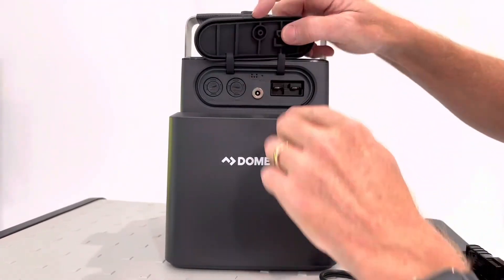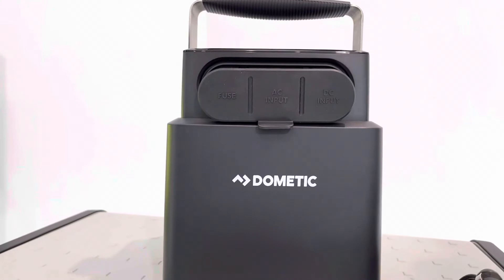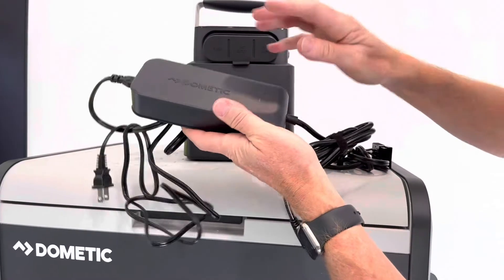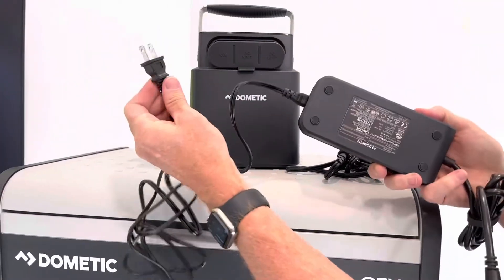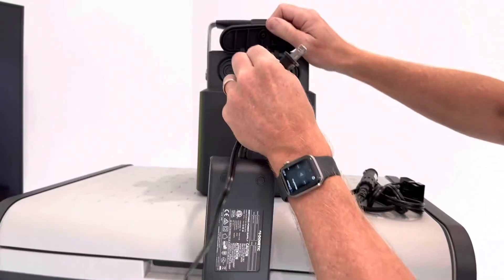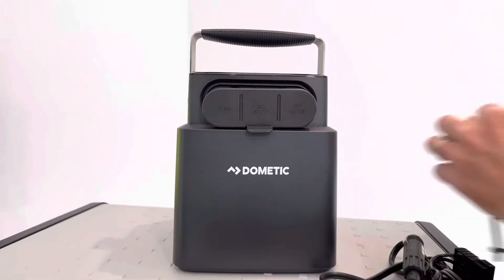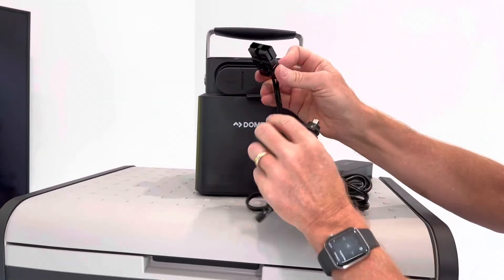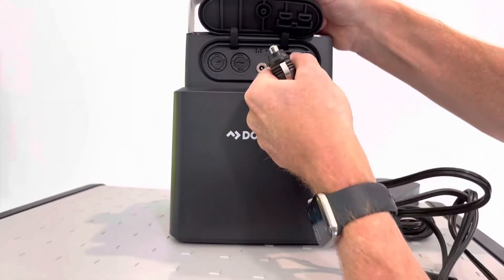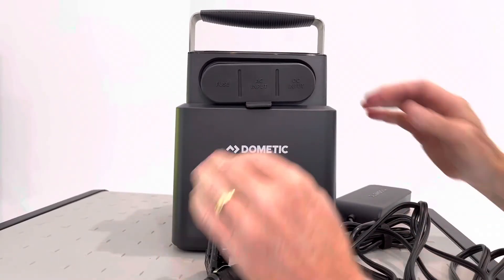On this side we also have the input for our AC charge cable. Here's the AC charge cable included with this portable battery — here's the ballast, here's the plug for a standard 110 household outlet, and this is the connector that plugs in right here. The last input is the Anderson input, which is a DC input as well. So you have multiple options for charging, for input, and for output.